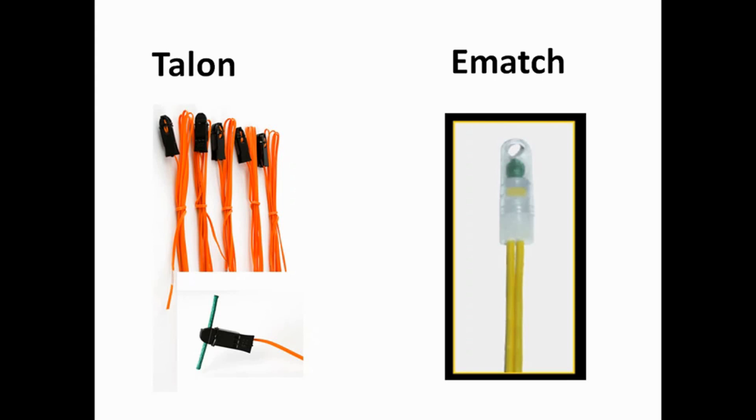Normally with talons you would connect that to a safety fuse such as visco, which is used in retail fireworks. With the e-match, you would connect that to a black powder lift, quick match, or some sort of black powder direct connection.